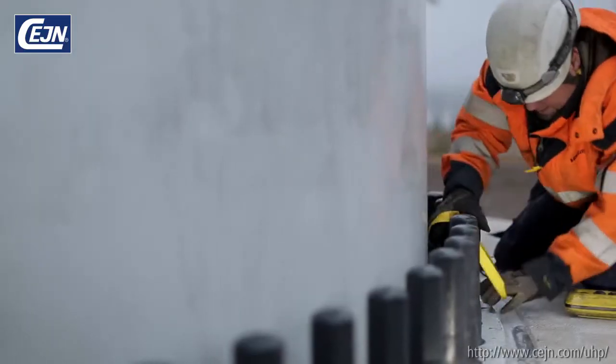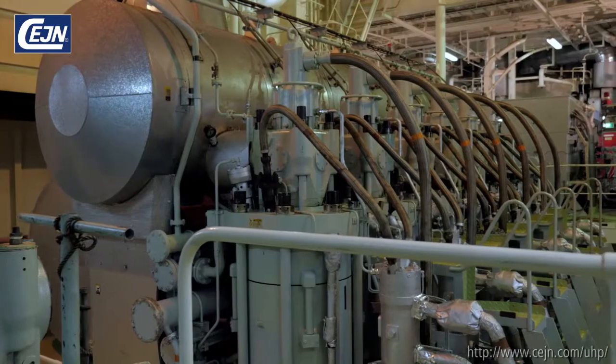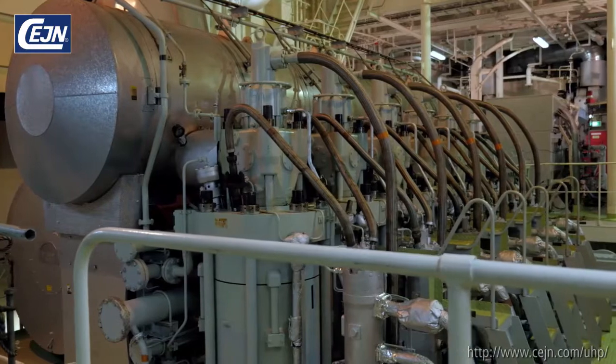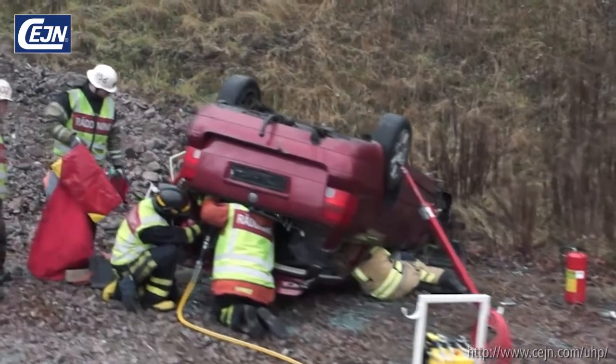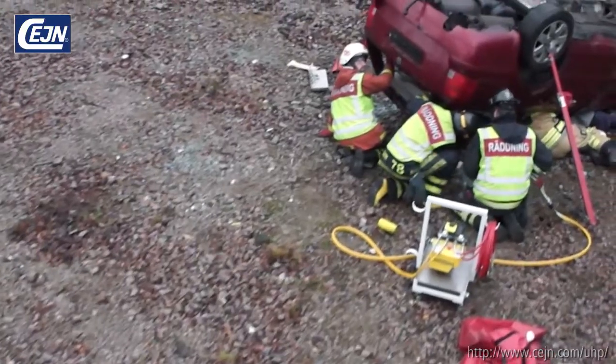If you work with ultra-high pressures, then we know and understand the demands put on you and your equipment — in a remote exposed location, bolt tensioning on a wind power turbine, or dismantling a heavy engine part for repair in an extremely confined space. Maybe you are part of a rescue team, daily putting your trust in the rescue equipment at your disposal to save somebody's life.